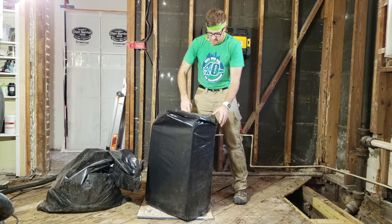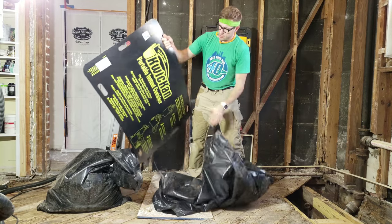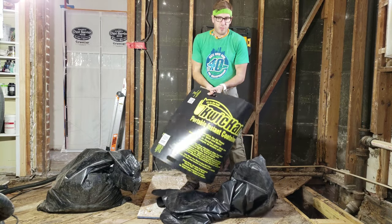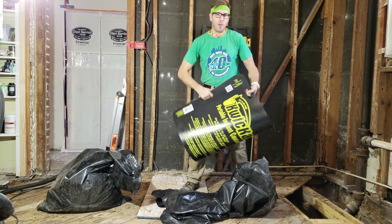You can easily pull out no matter how full it is. It's so simple. About $20 at Home Depot Online — the Quick Can. They also have a 13-gallon version and one for sandbags.